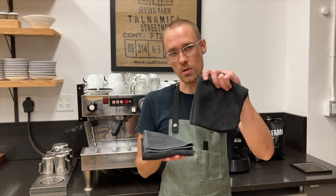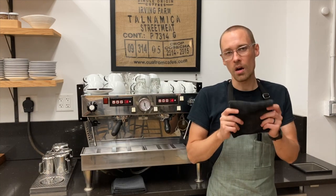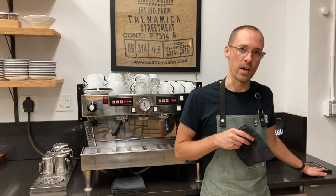The first towel is going to be used for cleaning our portafilter baskets. Because we're only using this towel for cleaning our portafilter baskets, I want to place this near the knock box where we're going to knock out our spent espresso grounds.